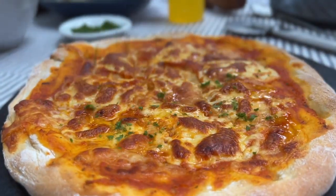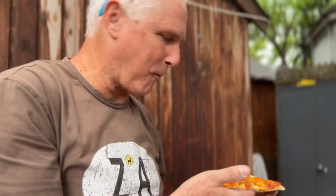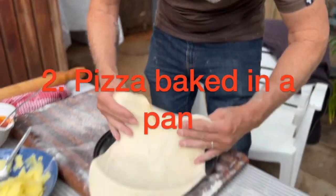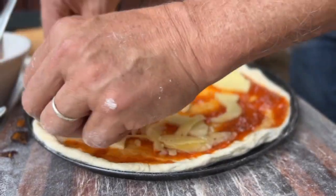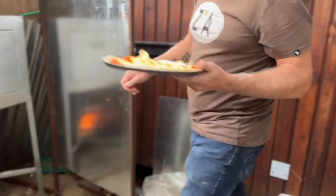Pizzas are really quite simple — tomato sauce, cheese, and always so good. The pan method is definitely the easiest one and the one for beginners. You just get yourself a pan of sorts, roll your dough out, put it on the pan, put your cheese on, and it just goes straight in the oven.